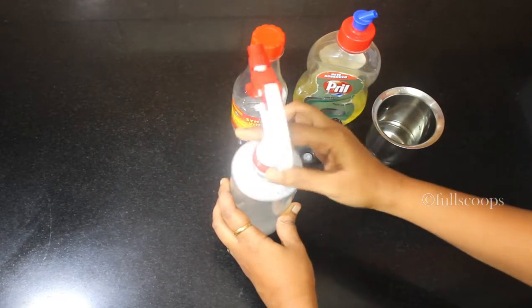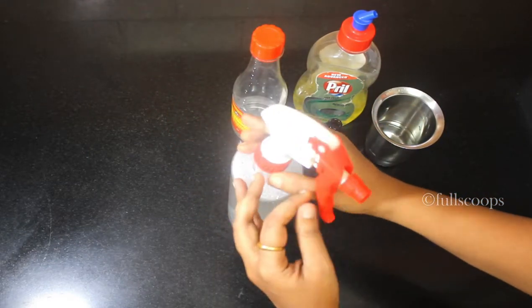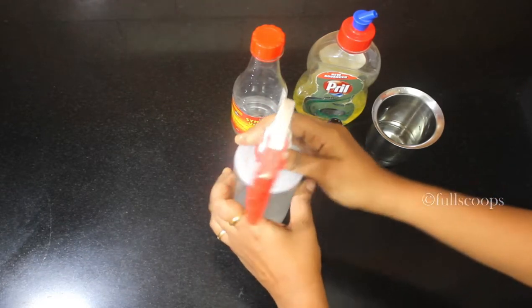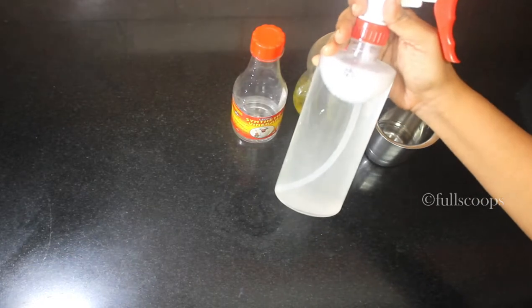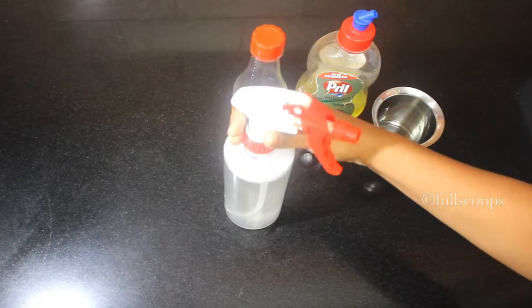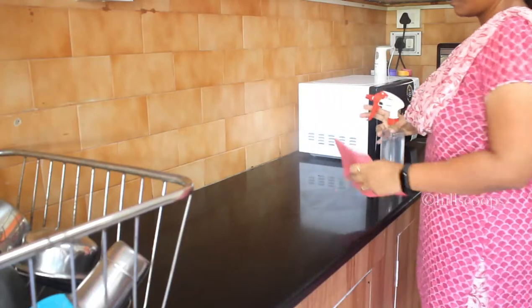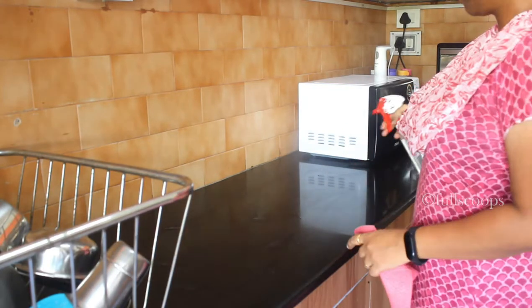So these are the simple three ingredients I use to make my cleaning solution — it is such an easy solution to make. If you want, you can also add a little bit of baking soda, but I prefer just these three ingredients. I don't add baking soda to my cleaning solution.